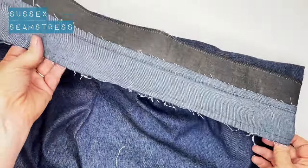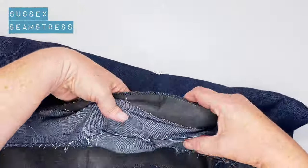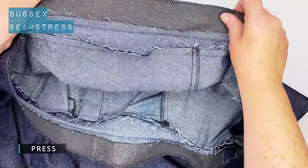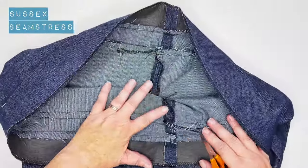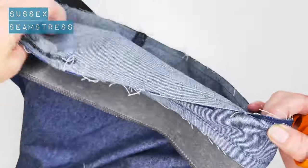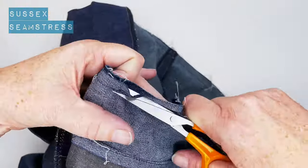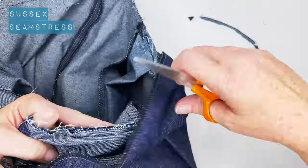The waistband is stitched and attached to my trousers at the top. I want to push this seam allowance up towards the waistband — give it an iron so it's pressed upwards, giving a nice crisp edge. I'm going to trim down the seam allowance bits and grade the waistband by half — so the seam allowance of the waistband is trimmed down by about half to reduce bulk. It's mainly for the back because it's elasticated. Trim that all the way around, and then we'll put the elastic in.